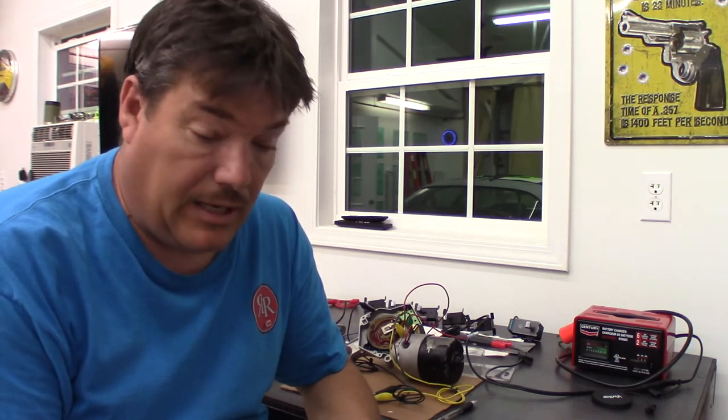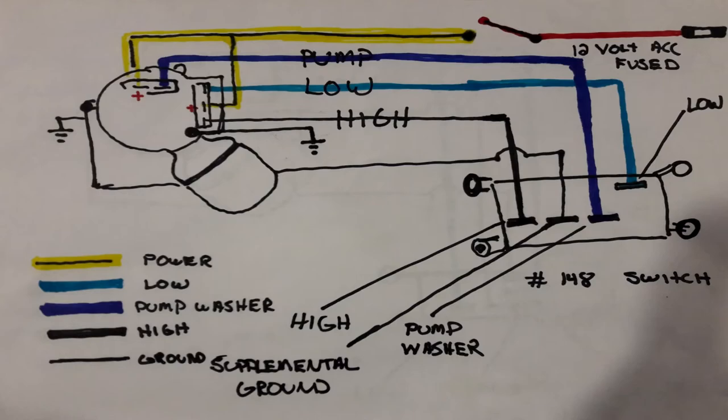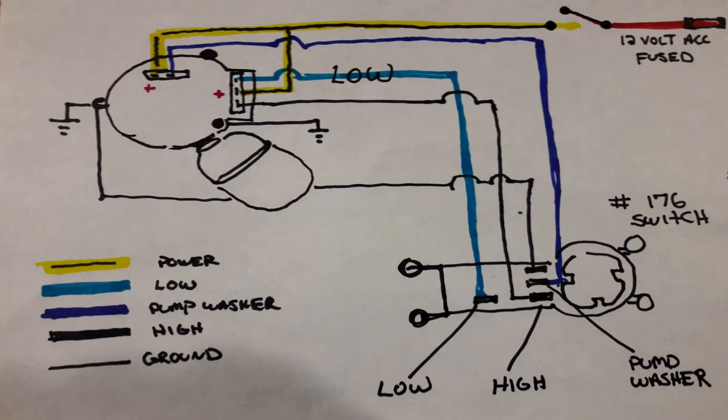I'm also going to include a really good schematic of the 148 and 176 switches that Mark Fastercat drew up — I asked for permission to use those and he gave it to me. Going through this process helped figure out the switches and how to wire them, and it's going to help me determine what switch to use on the 72 as well as the 81 Camaro. I hope it helps you get your wipers working on your second-gen Camaro as well. Don't forget to like and share the video, and subscribe if you haven't. When I have a little more progress I'll be back online — thank you guys.